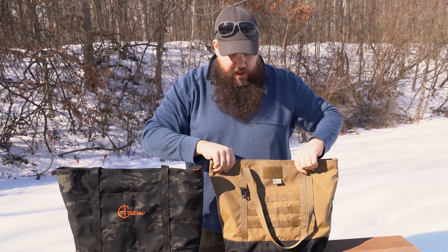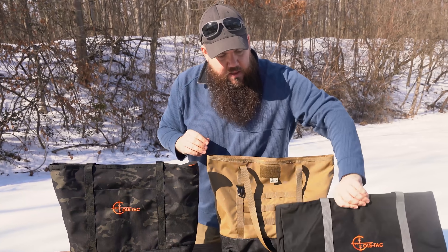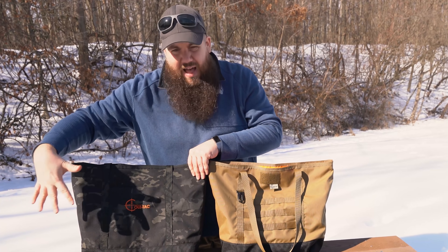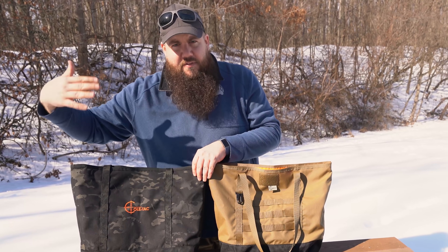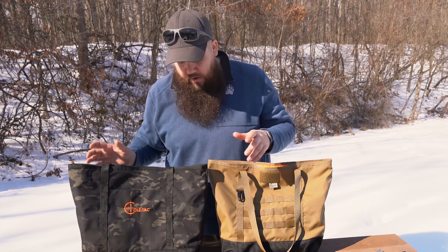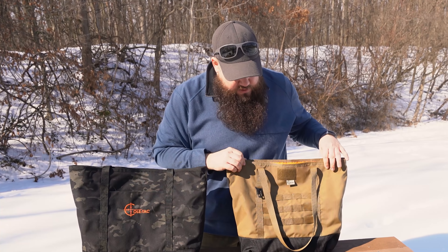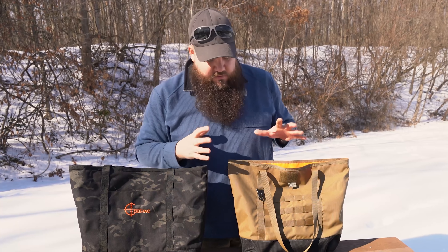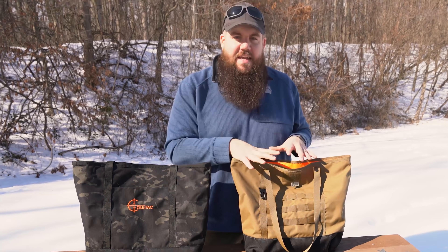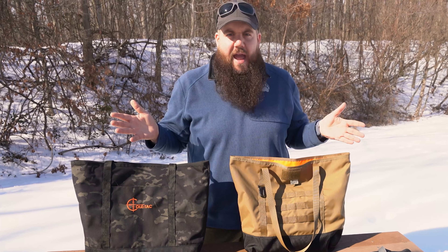Up here we've got one of the three colors. This is a black and gray with orange. This is a Multicam Black, I believe — Multicam has like 800 different versions — again with the orange Coltac on there. And then we have this sort of Coyote Tan, all with the black bottoms.